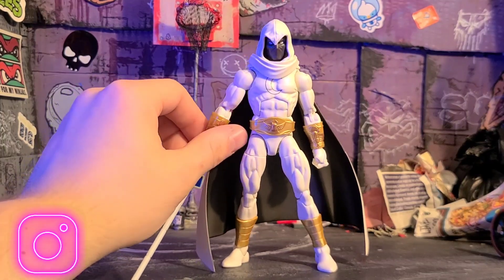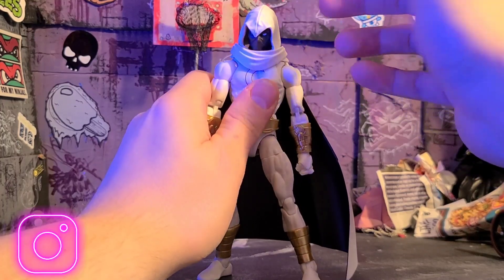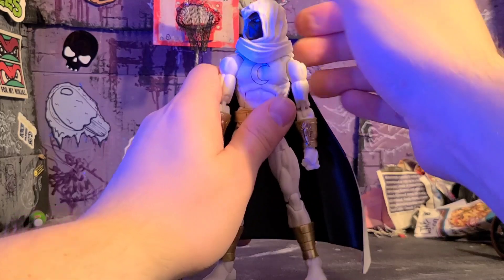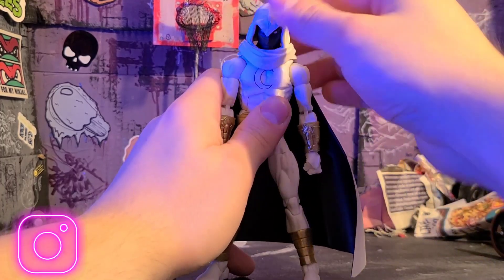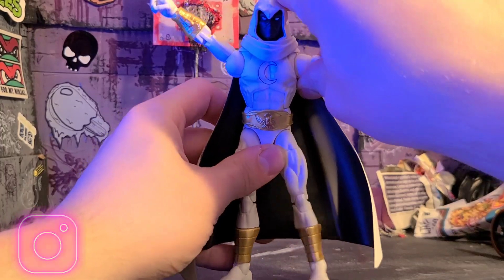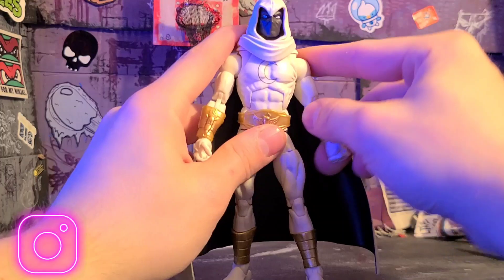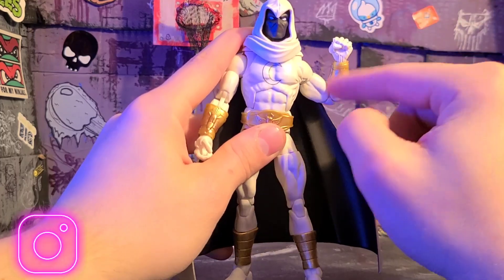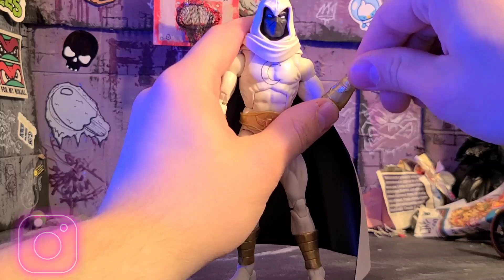Speaking of articulation, I can jump into that. So the head is going to be limited just because of the hood — you can't really get any back because of the cape there. You can do left and right but it's not really going anywhere. The shoulders though — arms will go up very far. And then there is the butterfly joint which is very welcomed. The butterfly joint slaps. There is the bicep swivel. Double joint at the elbow — it kind of gets blocked because of the gauntlet here. And there is the hinge joint at the wrists and then the swivel as well.